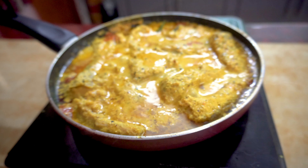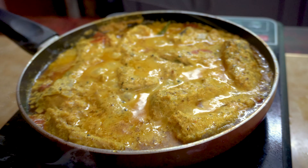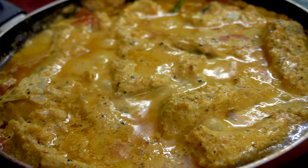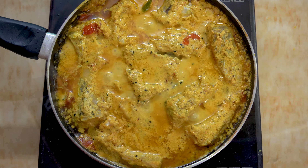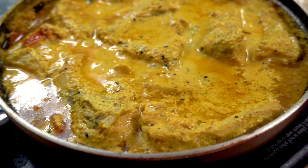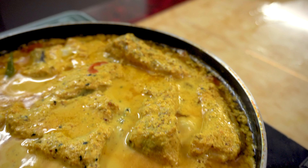Hello guys, welcome back to our channel. Today I'm going to share a very authentic and loved Bengali recipe — Machir Bapa, or steamed fish in mustard gravy. Make this recipe and you're going to thank me a million times. Let's see how it's done.